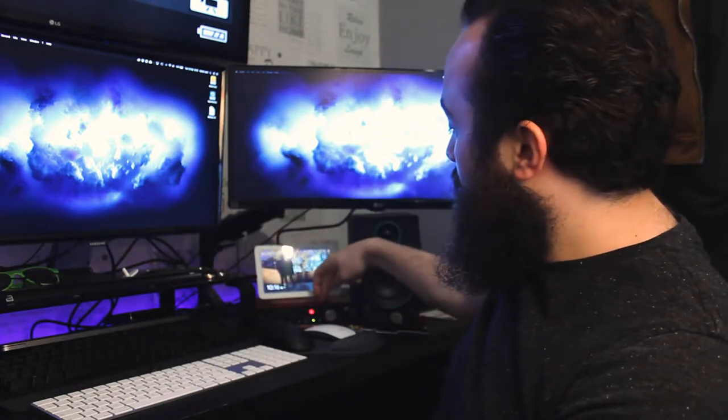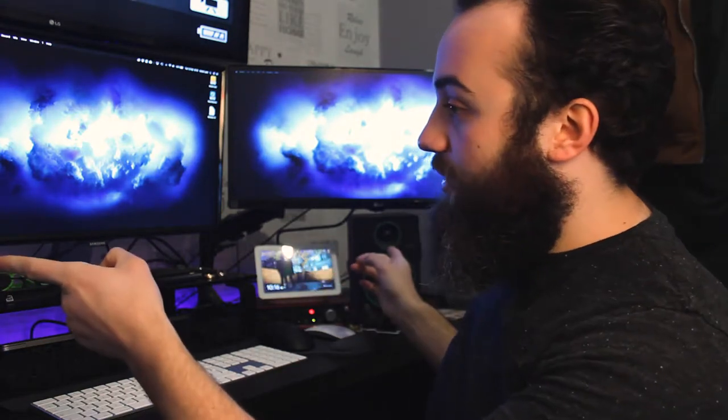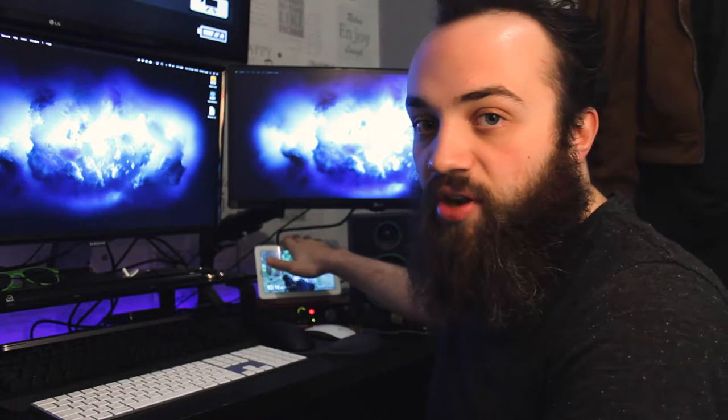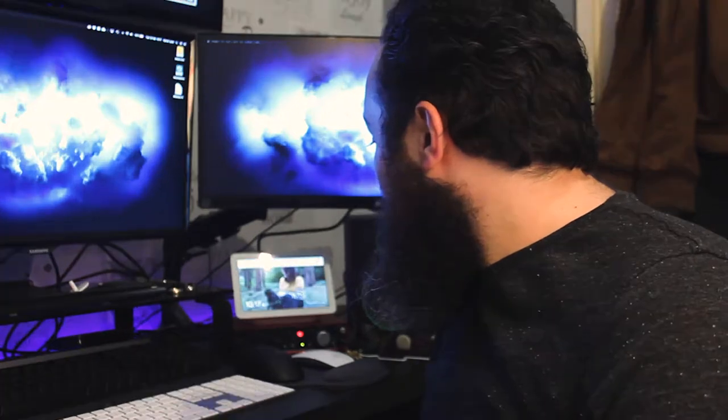I've got my Scarlett 2i4 audio interface here, hooked up to my Mackie speakers. These aren't fantastic but they're good for what I do. I've got my Google Home Hub — this is the main thing I use for general internet searching, general questions. You can ask it to say jokes, ask it for funny things. Let's try asking it something now. Okay Google, why do I exist? Sorry, I'm not sure how to help with that yet.